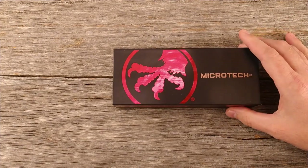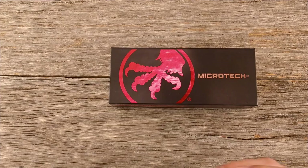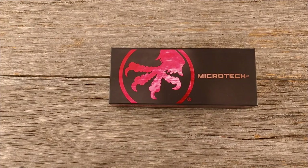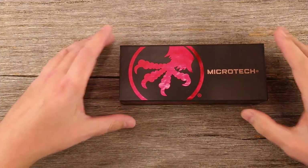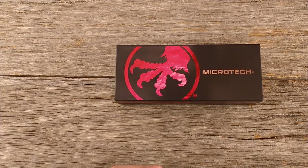So what we're looking at today is the Microtech Ultratech. In Pennsylvania, automatic knives have been illegal for quite some time as far back as I know. But just recently, I think it was November 3rd, they signed a new bill into law that makes it legal to own automatic knives, and that went into effect on January 3rd. Since January 3rd, it is completely legal to own in Pennsylvania.